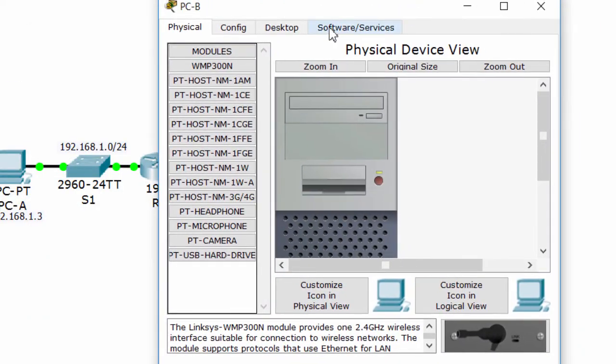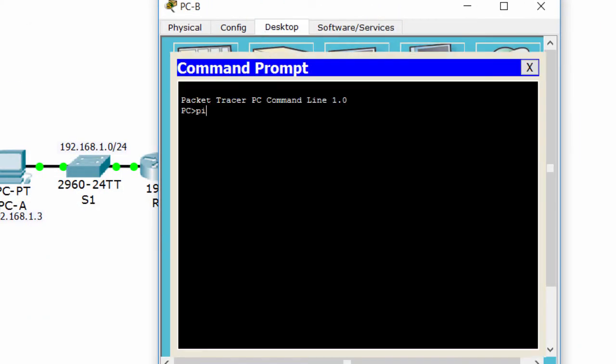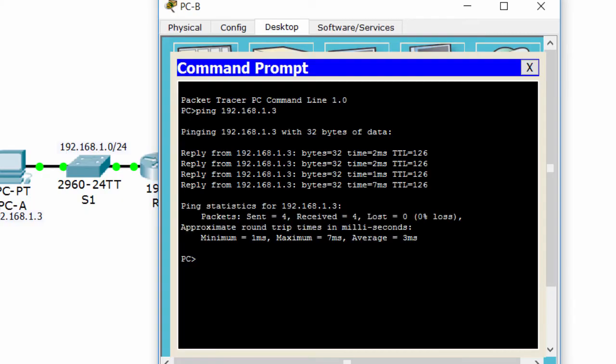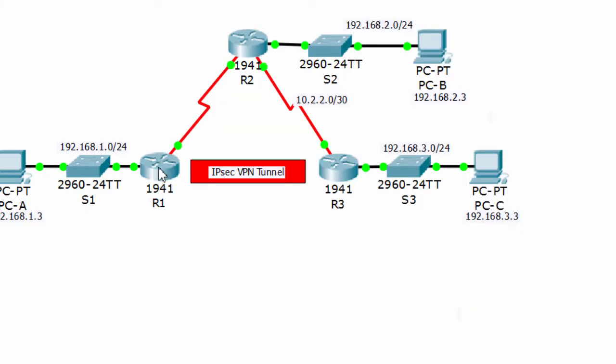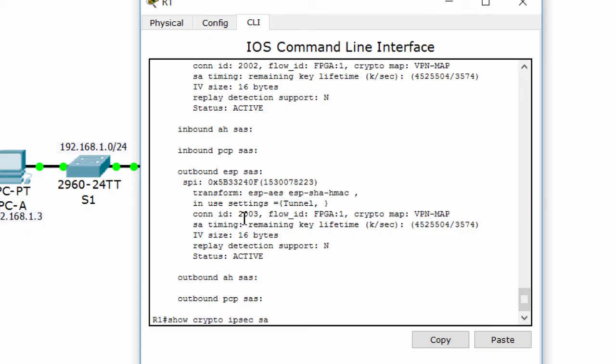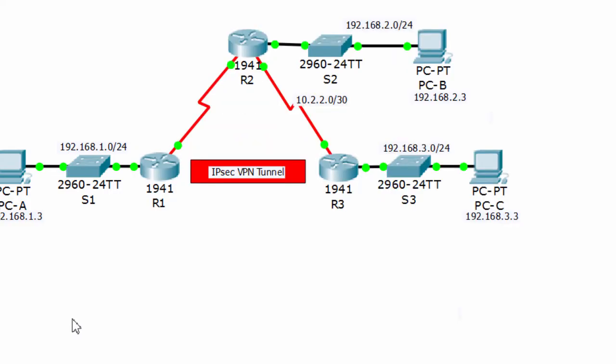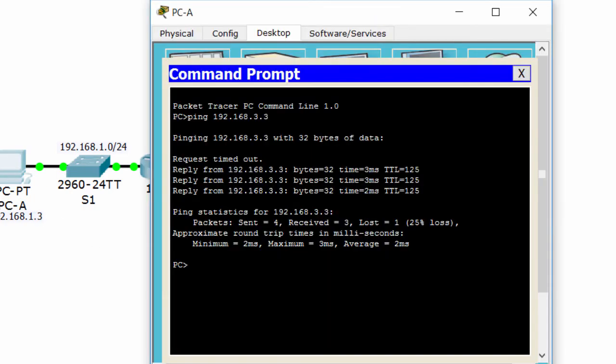I'll try pinging from PCB to PCA too, but this network is not defined in our ACL, so it won't be encrypted. If I ping from PCA to PCC, of course the packages will be encrypted by IPSec VPN.